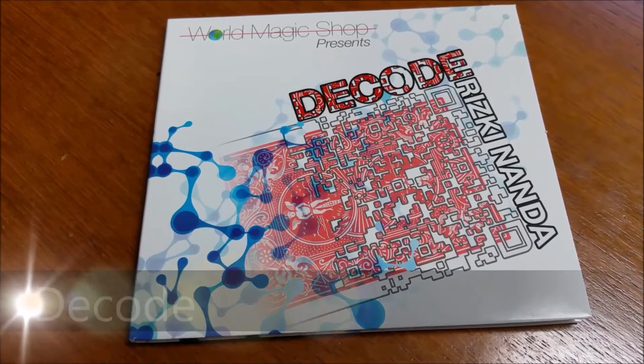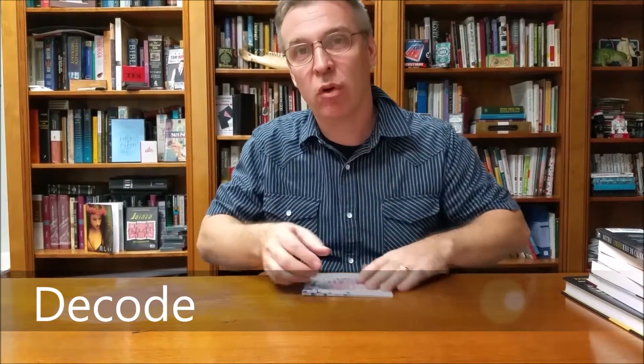Hey everybody, welcome back to Magic Orthodoxy. My name is David, and this is a Magic Review. Today we're back in my Magic Library, and we're going to look at Decode. This is Decode Red. It's by Risky Nanda and World Magic Shop.